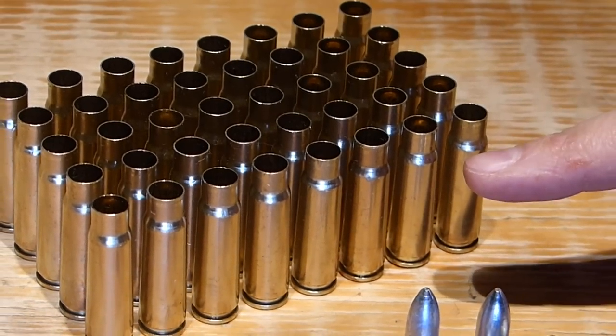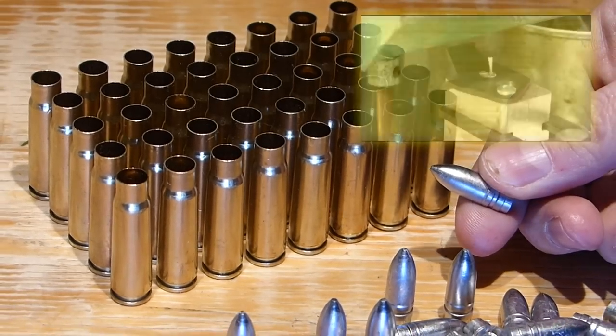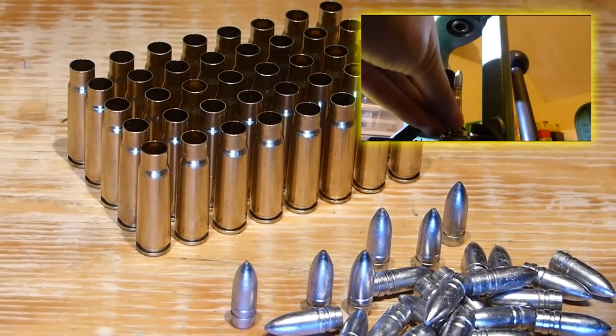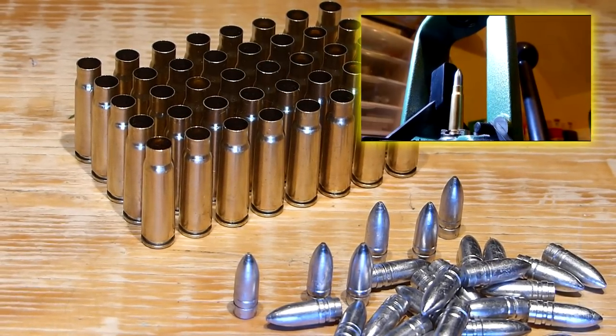There are fewer cases here than I started with because I already went ahead and loaded a bunch of them up with these Lee lead cast bullets and we fired them out of the AK. If you'd like to watch that video, go ahead and click here to see what happened. Thanks for watching and have a great day!